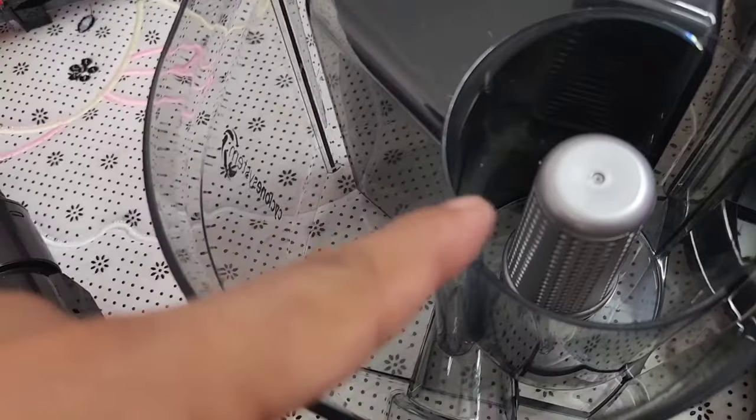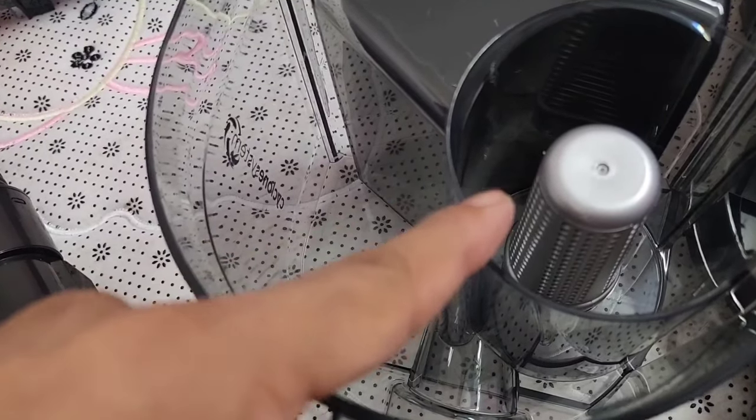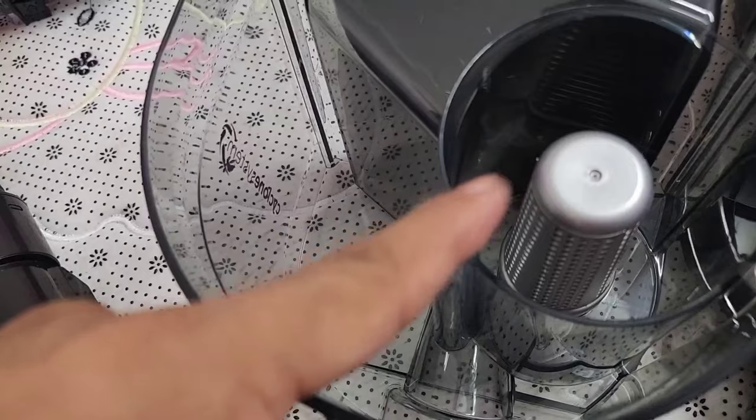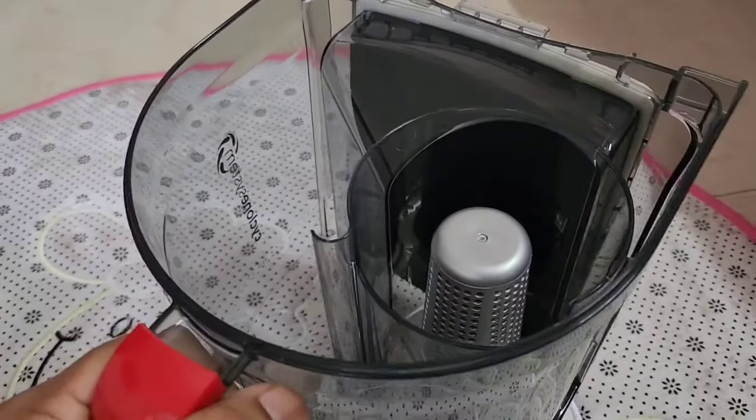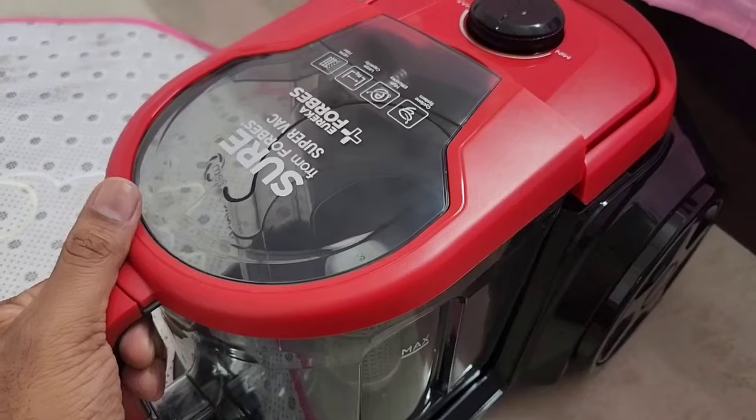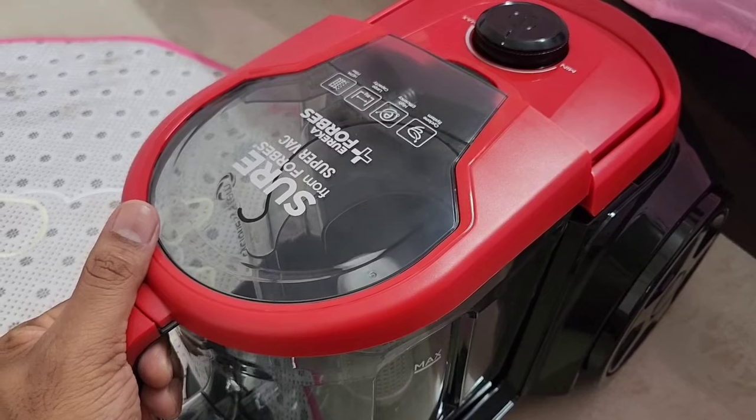The top cover can also be removed. This is where the cyclone system works, which separates the dust while the air goes out. It is very easy to empty it into a dustbin. When you fix it back, there is a click sound.